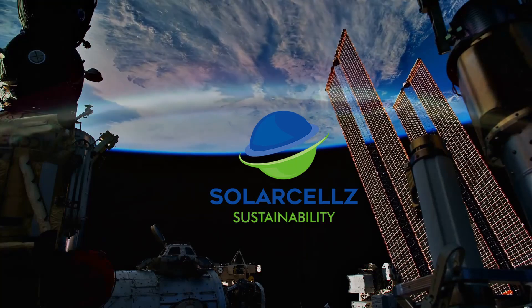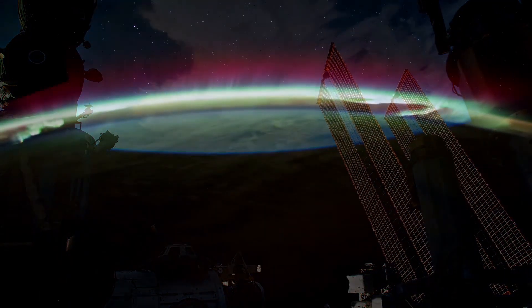Hi, my name is Mike Mahon with SMA Solar Academy. In the Tech Tip today, we're going to talk about the installation of the new Sunny TriPower Core 1 inverter.